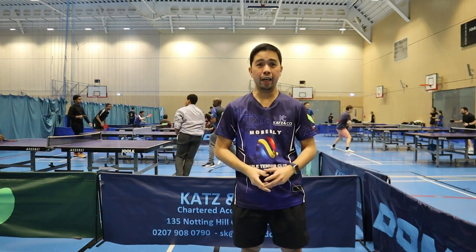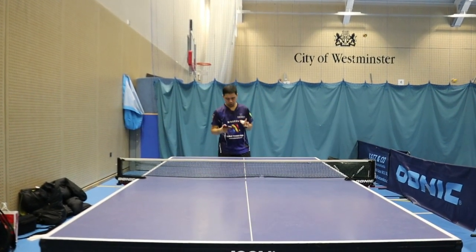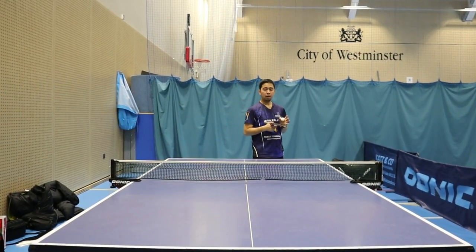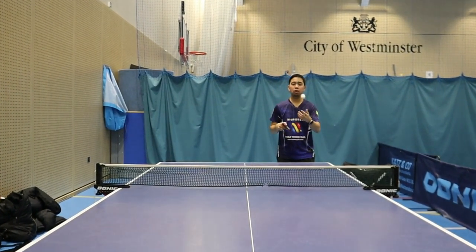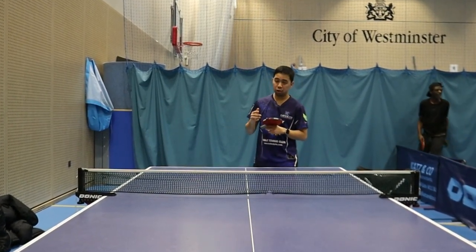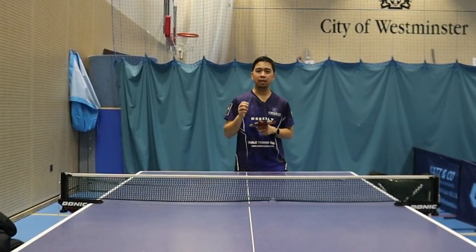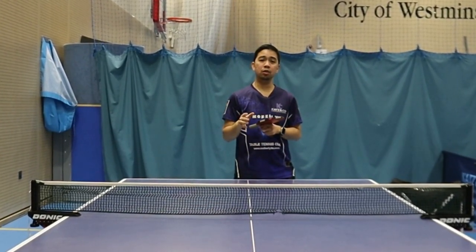So you need to watch until the end. Now we're gonna do the serve, which is very simple. I'm gonna start with the pendulum — not just an ordinary pendulum. When you do the serve, make sure you serve with the same motion but different spin, different action, so you can surprise your opponent.